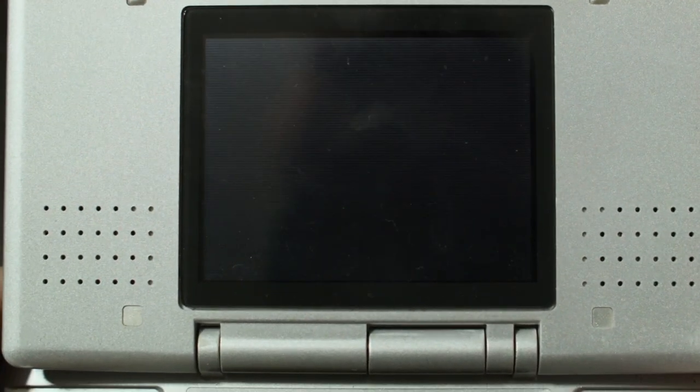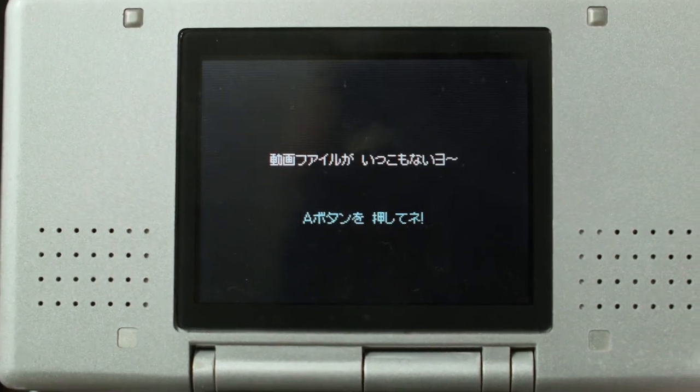So in conclusion, was the Playyan a cool, useful device for its time? Absolutely. But in this age of Android, iOS, and the 3DS, does it have any practical use? Absolutely not, unless you're a collector. Anyway, that's it for the Playyan — if you happen to have this thing, let me know what you thought of it in the comments. Be sure to thumbs up the video if you liked it and subscribe for more Retro Graveyard. Thanks for watching.